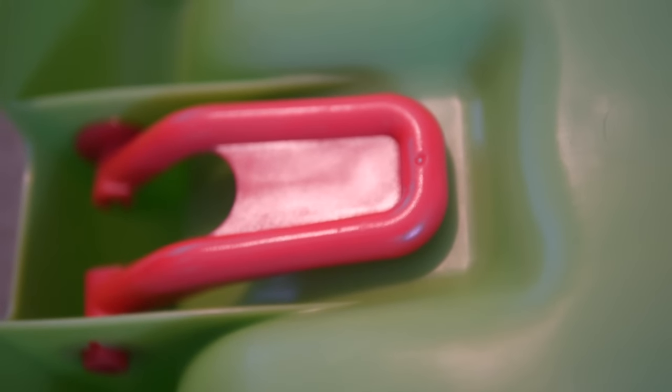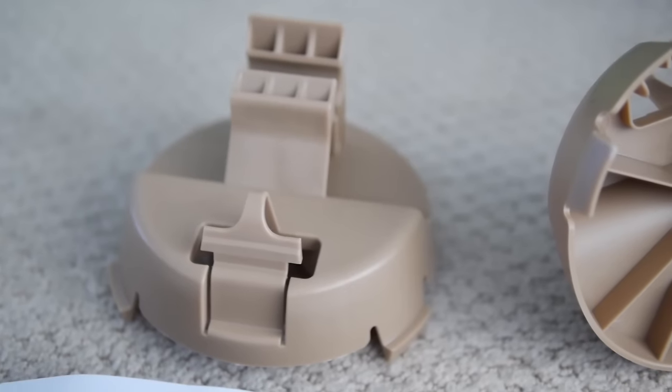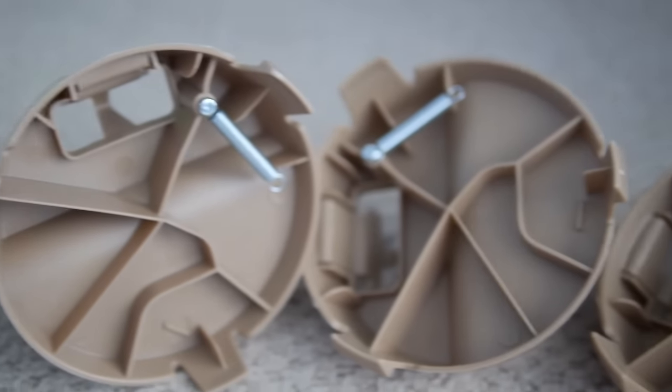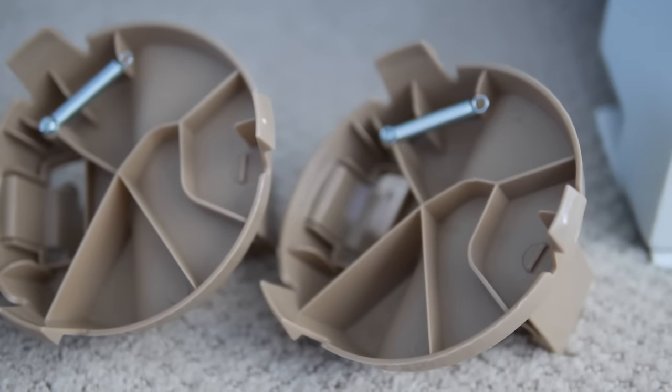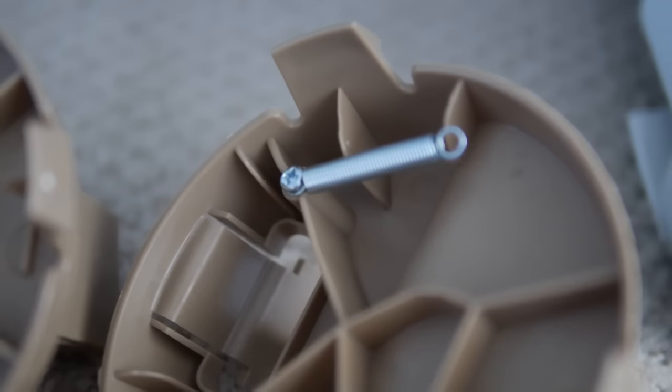Step 1: Put the stabilizer sheet on the back of the base. Locate four pedestals and put in the screw with the springs in each pedestal.